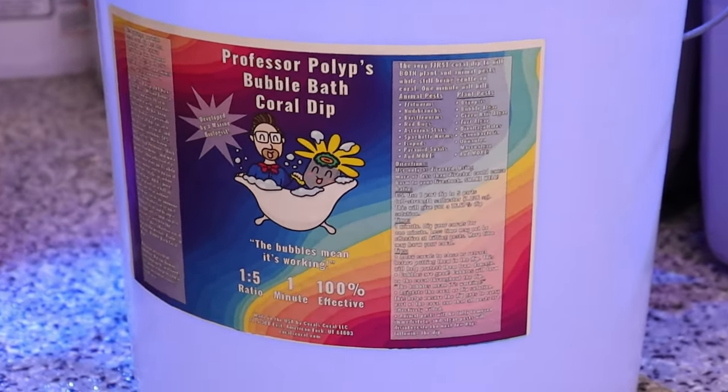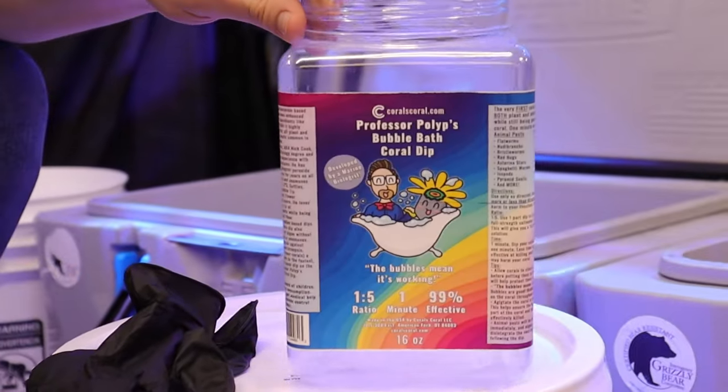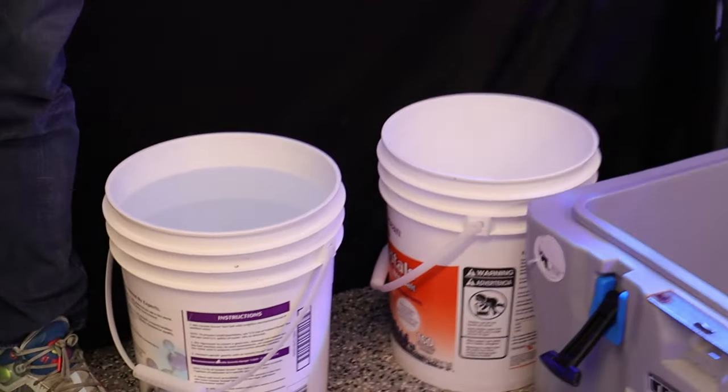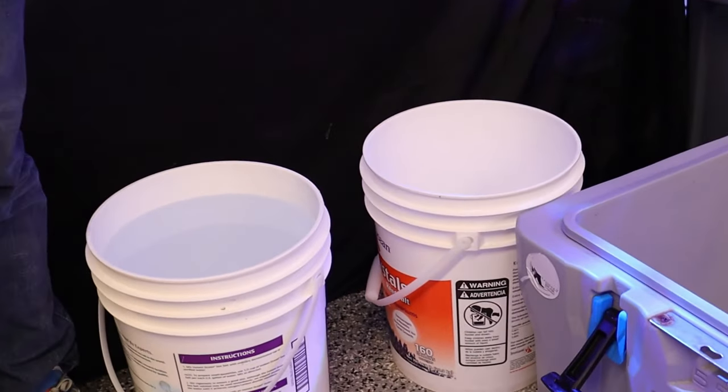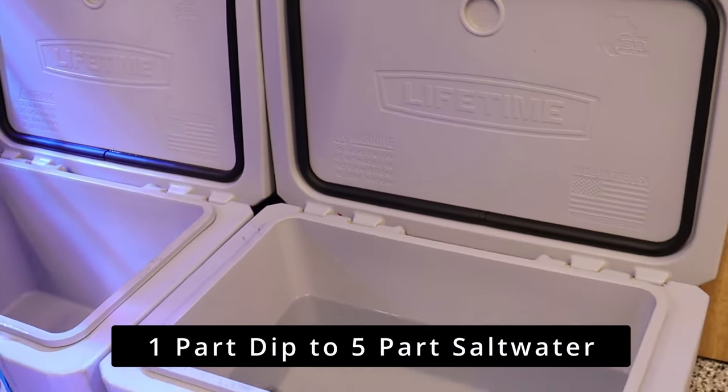Here's what we'll be using today: our five-gallon bucket of Professor Pollup's Bubble Bath Coral Dip, a measuring device so we can get a one-to-five ratio of dip to saltwater, gloves to protect my hands, saltwater from the tank that the rocks we'll be dipping are in, a container to mix the dip solution, and another container as a rinse bucket with just fresh saltwater. You don't always have to rinse when using this dip, but I recommend rinsing when dipping a lot of rocks.